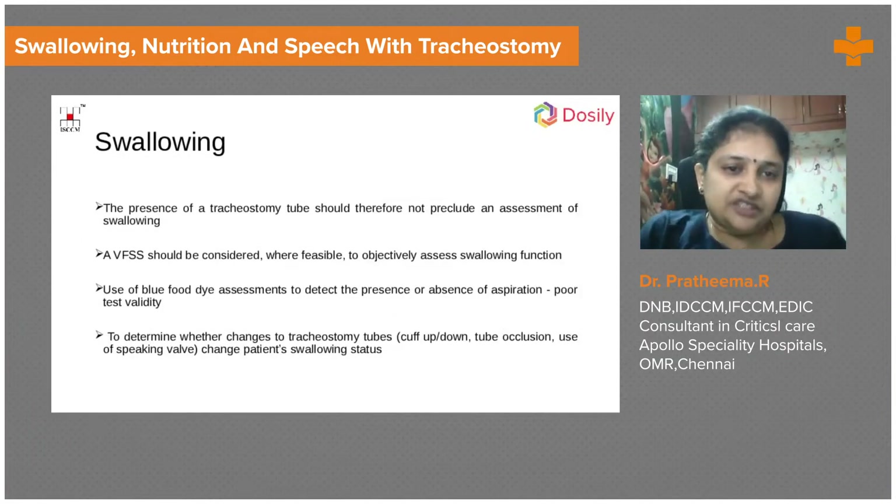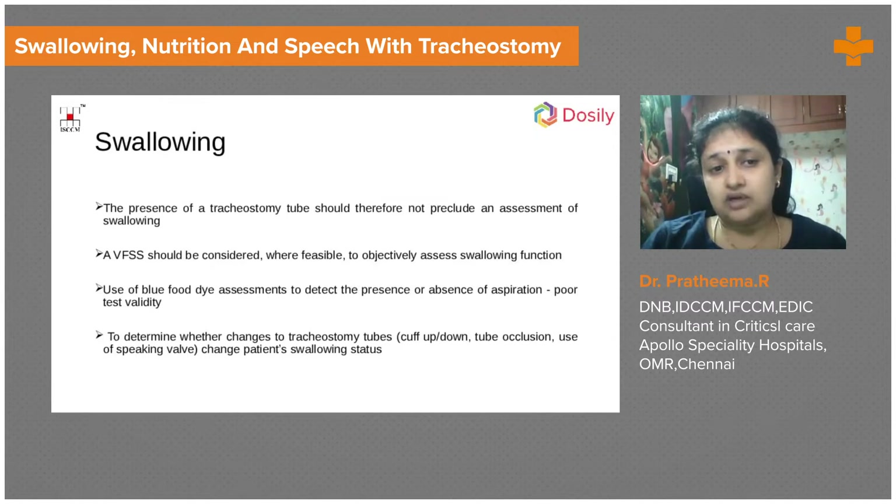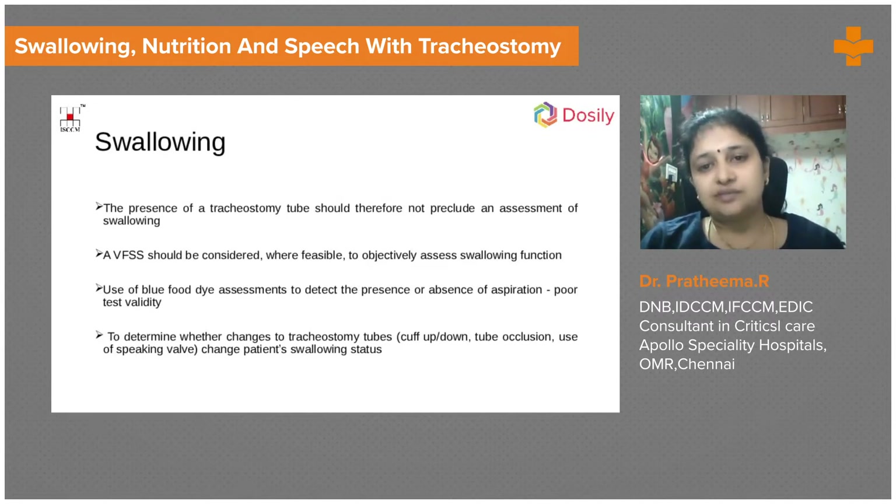The patient's comfort is more related to swallowing. If the patient is able to swallow and speak very well, they will be more comfortable and the outcome will be very good. We can then decannulate. Tracheostomy progression is the process of weaning the patient off the tracheostomy tube and eventually removing it.